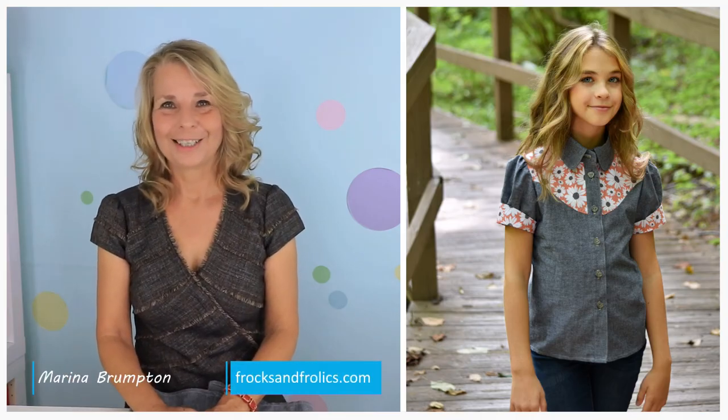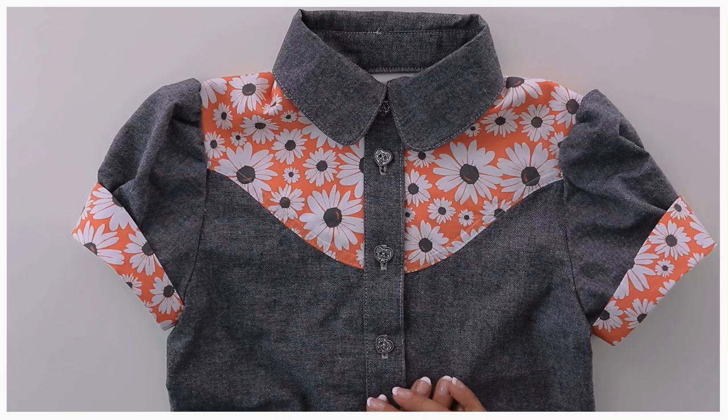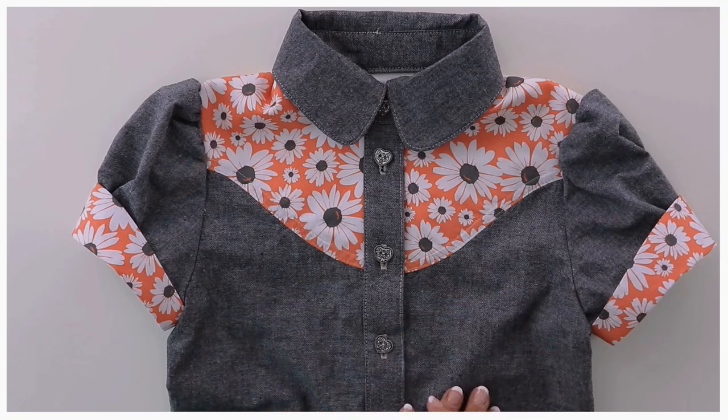Hi, this is Marina from Fox & Follocks and I'm going to show you how to sandwich the front and the back of a blouse or shirt into a yoke.